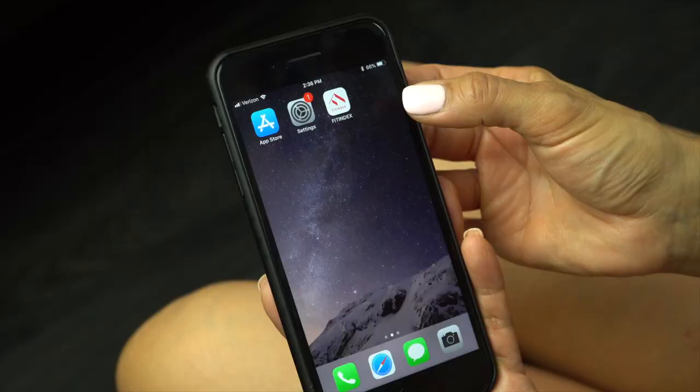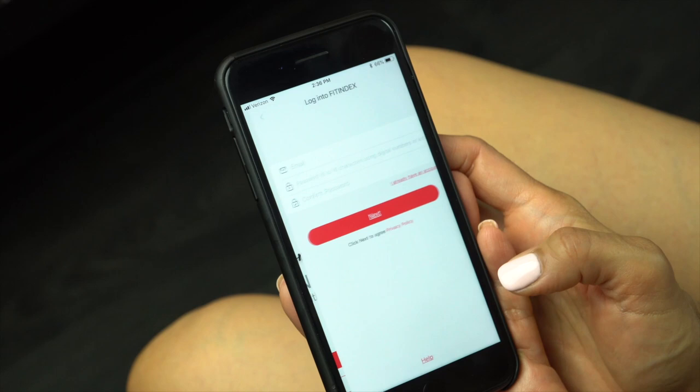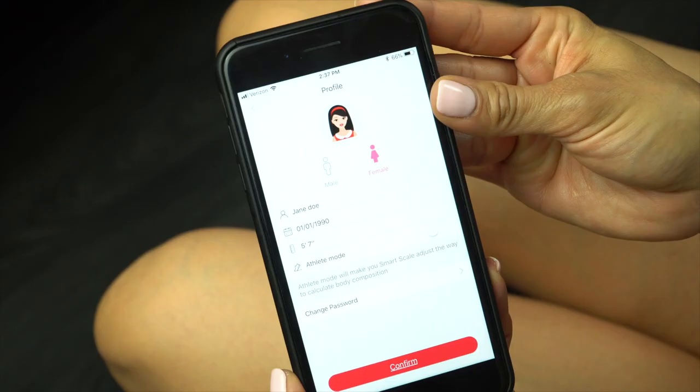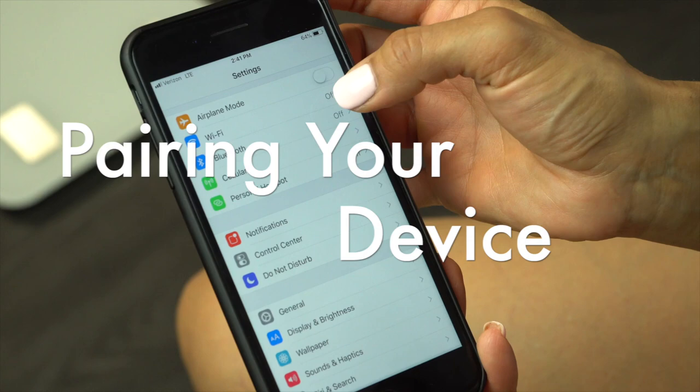Go into the Google Play or Apple App Store to download the Fitindex app. Once the app is installed, open it and select your language, weight unit type, and height unit type. Now select login to Fitindex and create an account. Then set up your profile using the correct height and birth date and confirm.